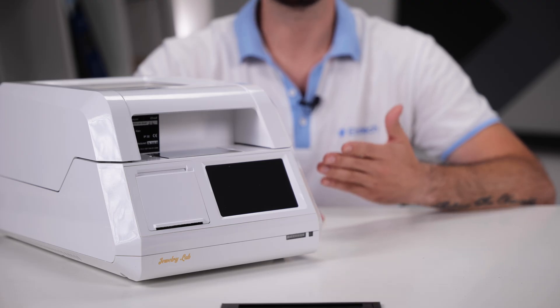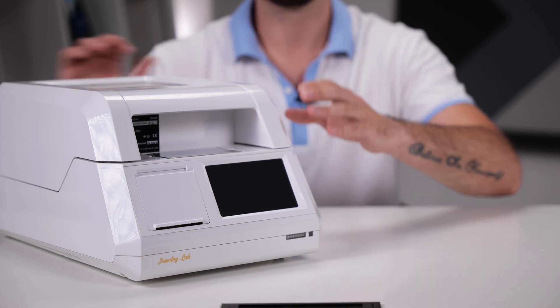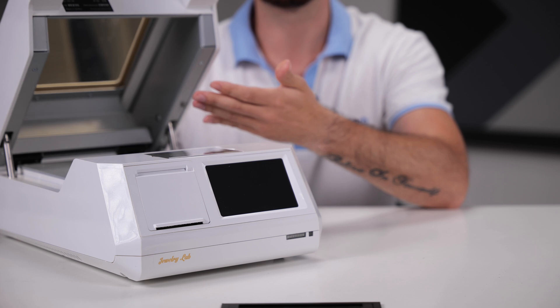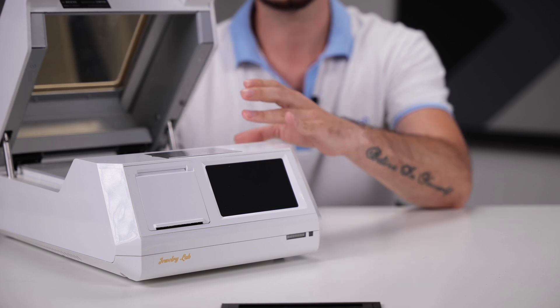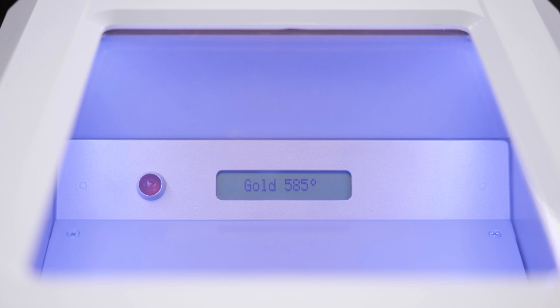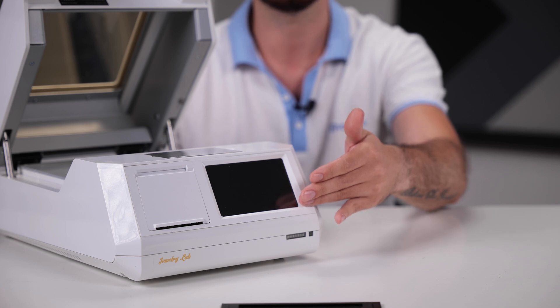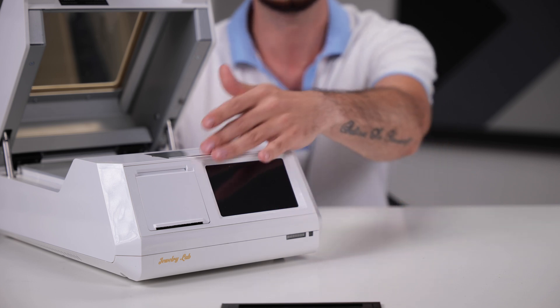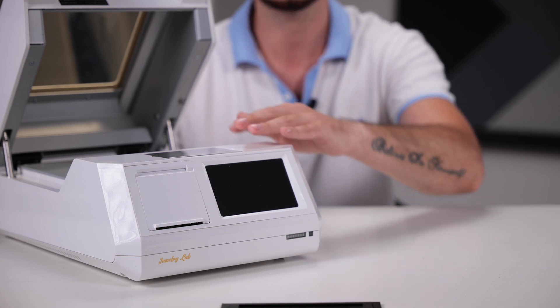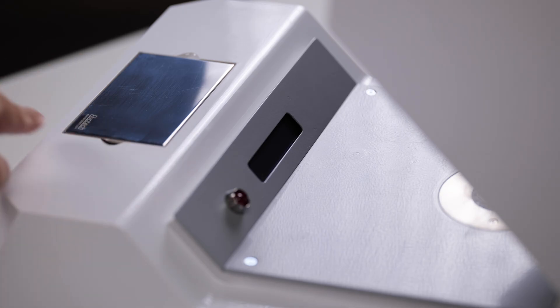Let's take a closer look at the analyzer itself. The body is made of durable plastic. Lead glass is built in to monitor the analysis process, as well as to monitor the client's display, which is located on the inside of the measuring chamber. On the front panel we have a touchscreen display and a printer for printing analysis results. We also have high-precision built-in scales that determine weight down to hundredths of a gram.